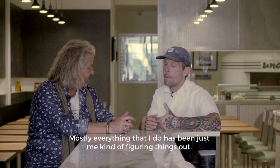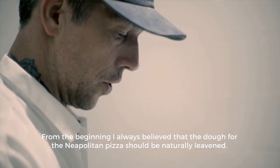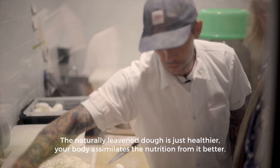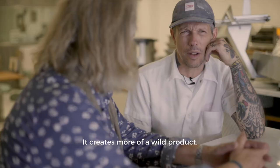Mostly everything that I do has been just me kind of figuring things out. From the beginning, I always believed that the dough for the Neapolitan pizza should be naturally leavened. The naturally leavened dough is just healthier — your body assimilates the nutrition from it better. It creates more of a wild product.